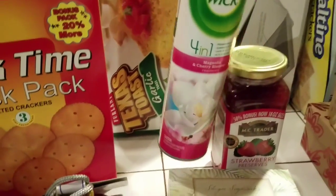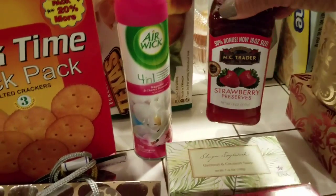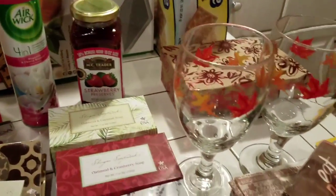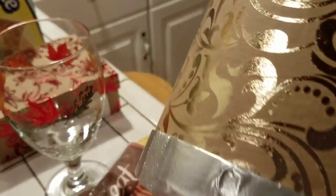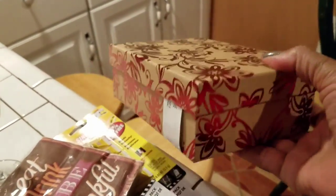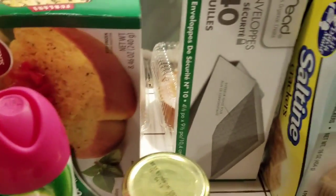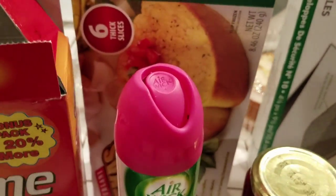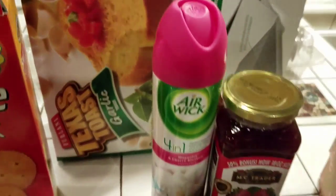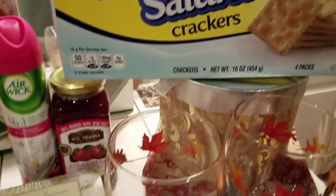I bought an Air Wick spray — I've got to get my coupons together for that. I bought strawberry preserve. I fell in love with this box — you can pack it up with a nice little gift. This one is nice as well. You can just decorate them and put your items in. I bought a pack of envelopes with 40 in it. I bought Texas toast — a dollar for six pieces. And I bought these salty crackers — I'm sure they taste like the other brand as well. And that is my Dollar Tree haul.